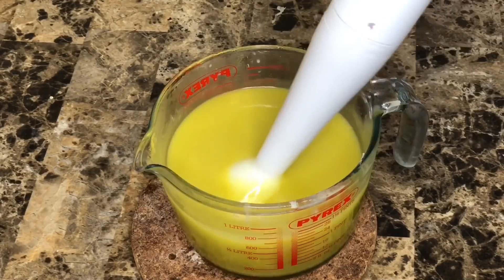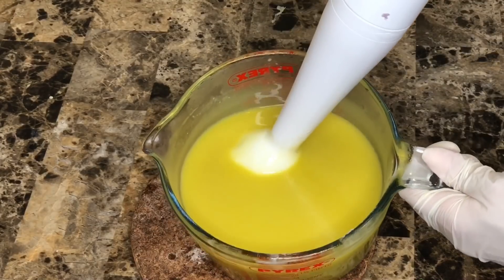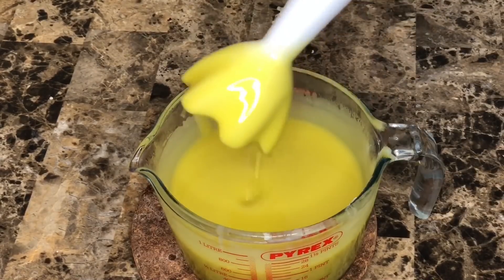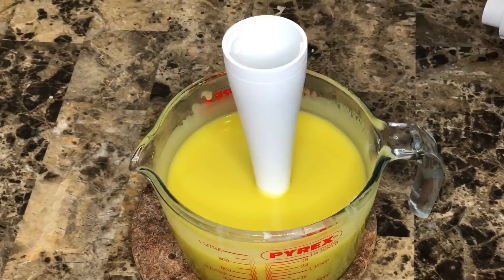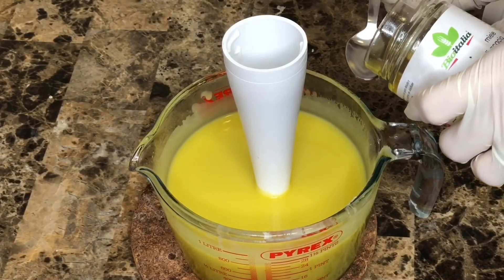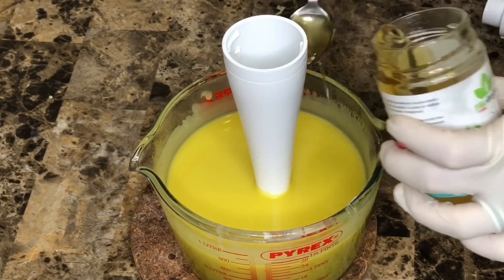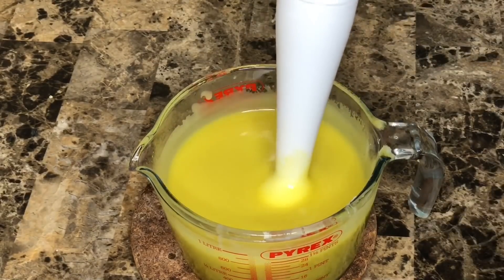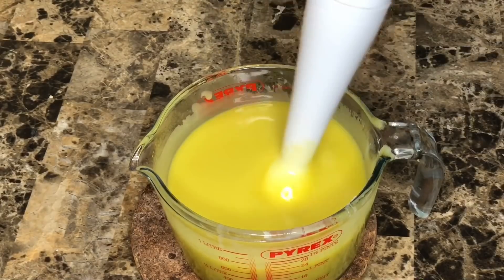After I reached a medium trace — which took around five minutes because of the high amount of olive oil — I'm adding a teaspoon of organic honey, then mixing some more.